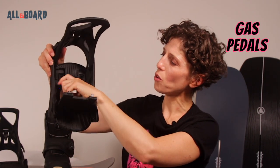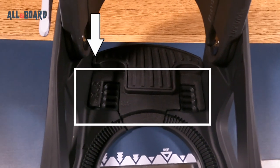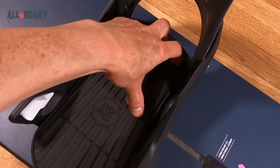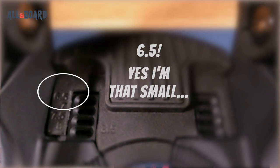Now, this is really important. The Step-Ons have gas pedals, which allow you to adjust the binding according to your boot size. This will reduce toe drag and maximize the response. But above all, it will ensure that you are in the right spot for clicking in. Just open the gas pedals from the back tabs and make sure it matches your boot size as indicated in the back.